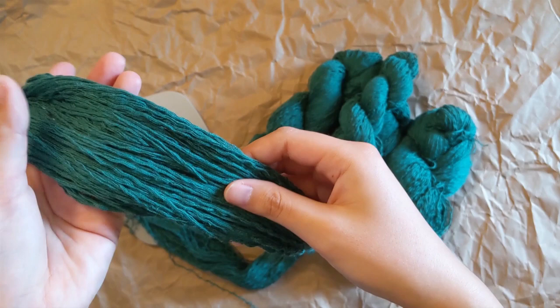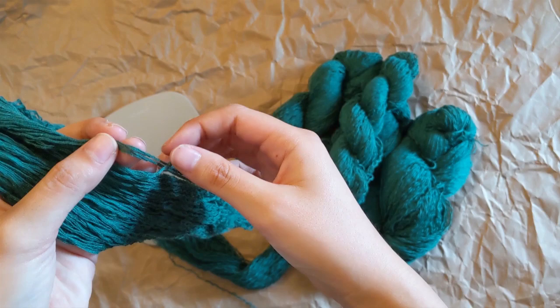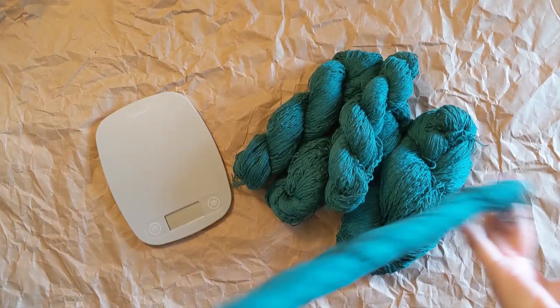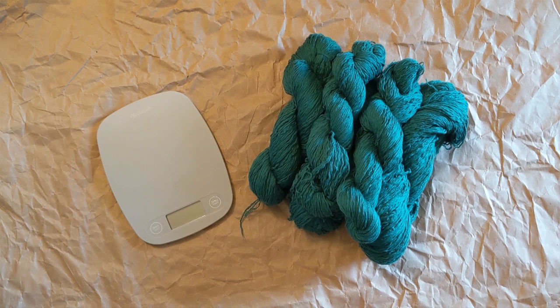I know that my yarn swift is 61 inches around, so if I count each individual yarn strand, I can multiply the number of yarn strands by 61 to get total inches, and then divide that number by 36 to get yardage. I did that and ended up with 270 yards for about 50 grams. Then I weighed all of this yarn and it came out to 440 grams. Knowing that 50 grams is 270 yards, I did some math and ended up with 2,300 to 2,400 yards of yarn.